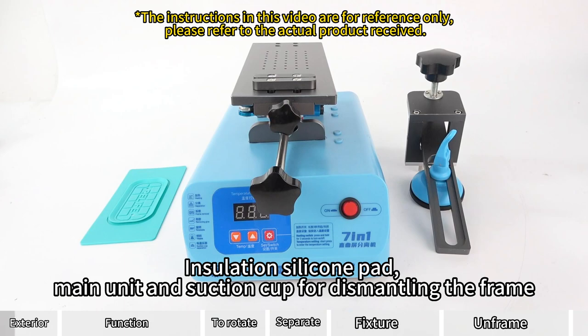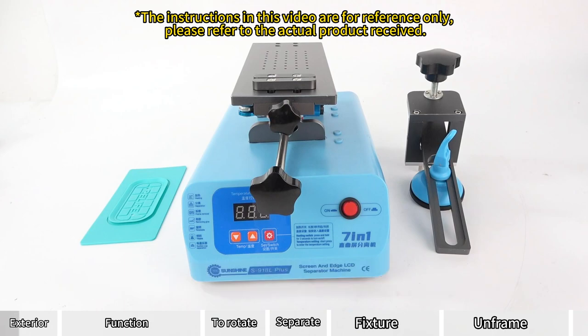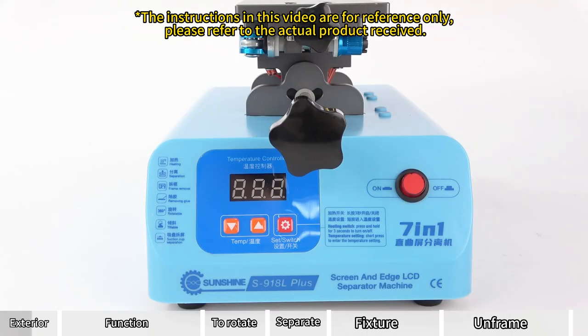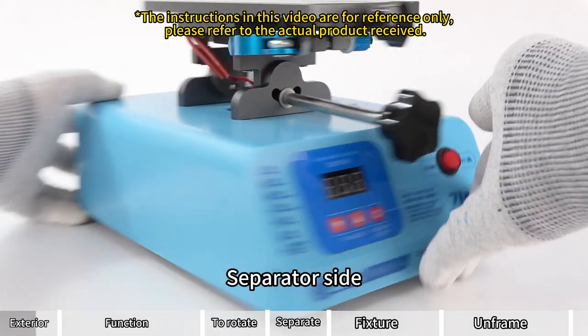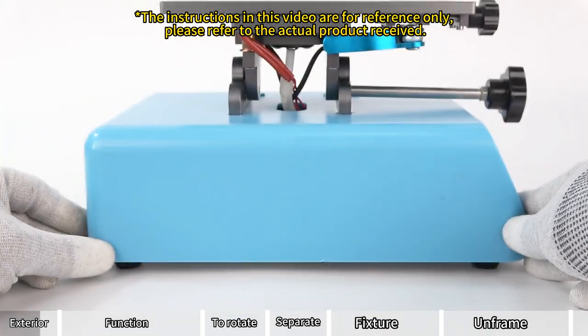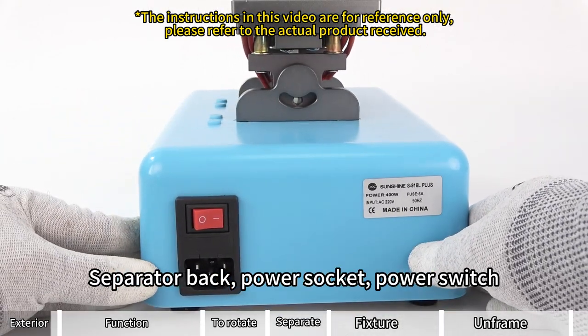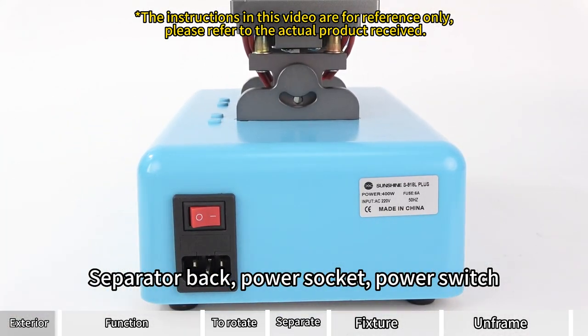Insulation silicone pad, main unit, and suction cup for dismantling the frame. Separator front, temperature adjustment switch. Separator side, separator back, power socket, power switch.